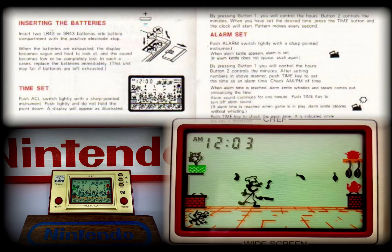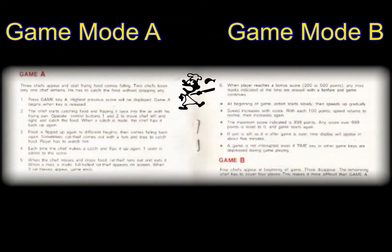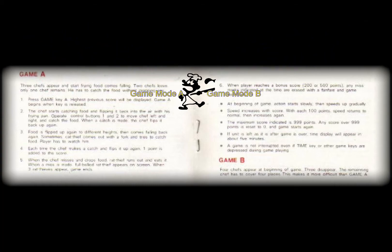The unit was also a fully functioning clock and alarm, which had an animated screen during rest mode. Similar to all previous Game & Watches, Chef was sold with two game modes: Game Mode A and Game Mode B.